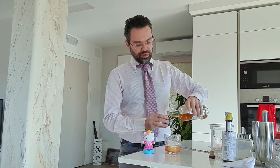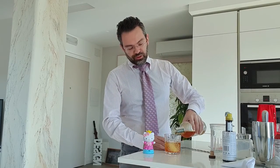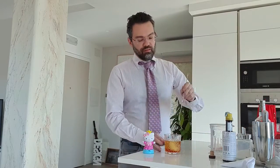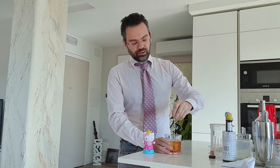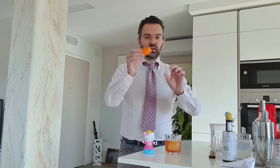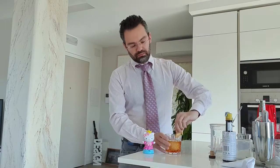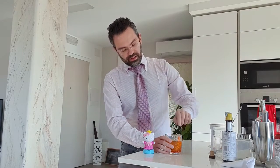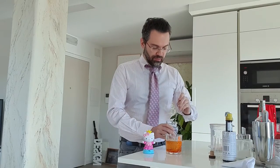You can use bourbon. I don't think the original recipe specifies rye. And I'm in a good mood, so I'm going to add a little bit more. Very, very gentle stir — you don't want to dissolve all the sugar at once. And as for decoration, orange peel, squeeze to the rim, the way you know how to do it. And optional cherry — I'm going to add one.